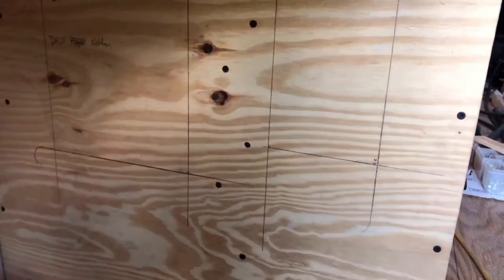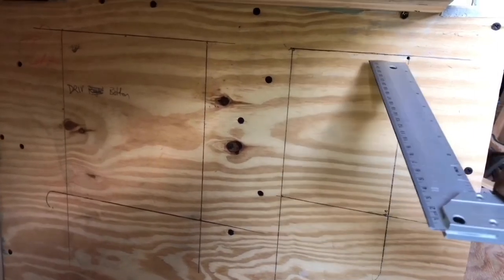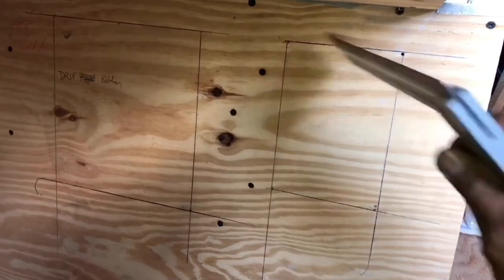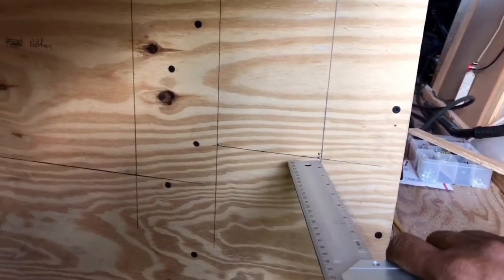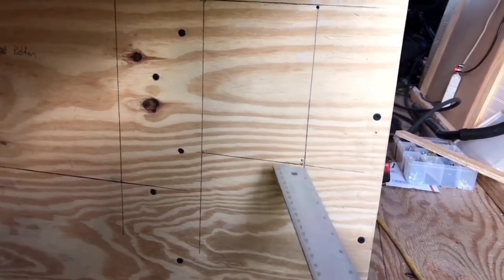I had to go to my smaller square. All I did was find out which one of my holes was the highest, square it off from there, then use that line to square off the side, not to pass the bottom of my last hole. This was pretty much on spot.